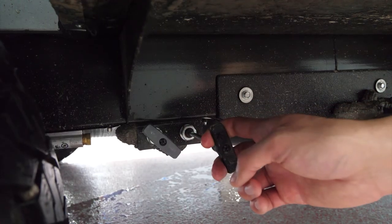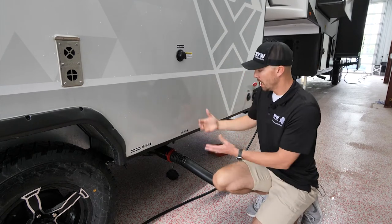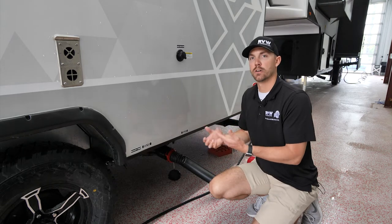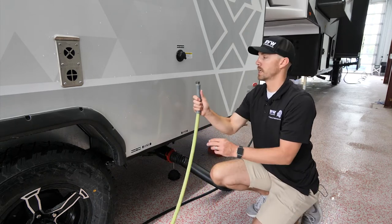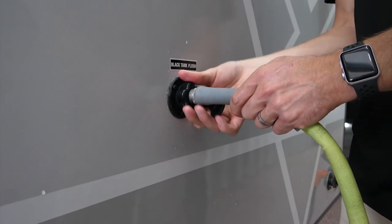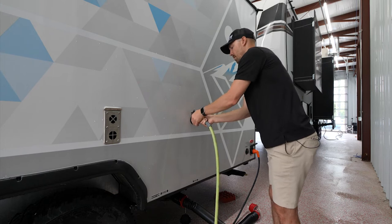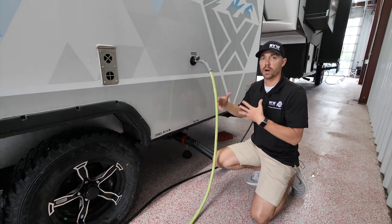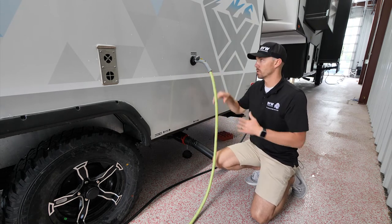First, pull the black valve to dump the toilet tank. Let that drain through — how long depends on how full the tank is. Always use gloves. While that black valve is still open, hook your water hose onto the black tank flush connection — it threads on just like the city water connection. Turn the water on and let it run for about 30 seconds. This sprays inside the black tank, cleans the sensors so your monitor panel reads accurately, and rinses the sewer hose.